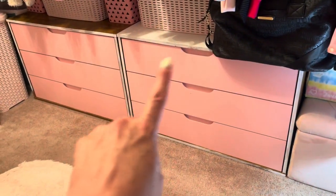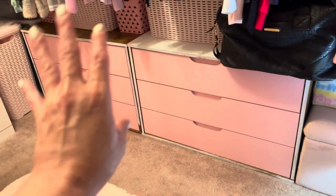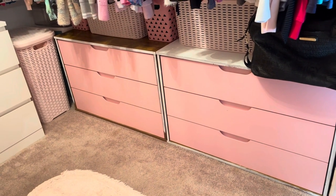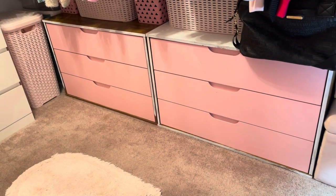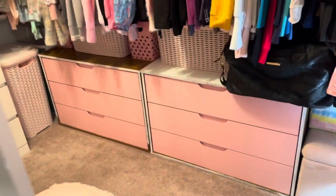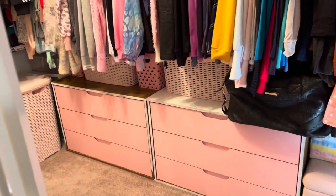Down here I have these — I bought them and they were very pricey, like $250 per unit. I found those on Wayfair or Amazon, maybe Wayfair. They are very pricey but very pretty. I really like them. I have all my pajamas in there and socks, like these kinds of socks.